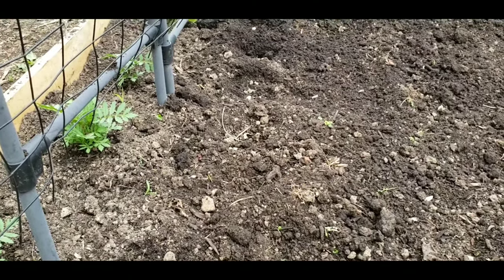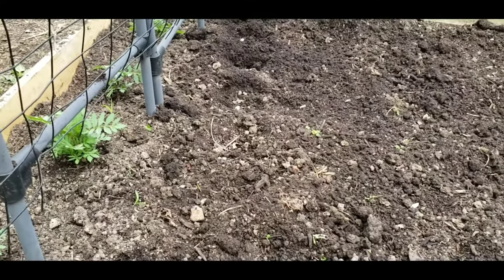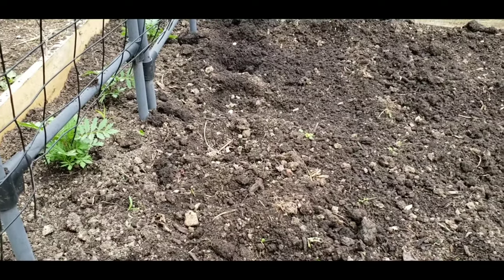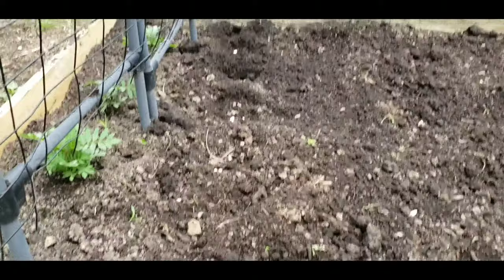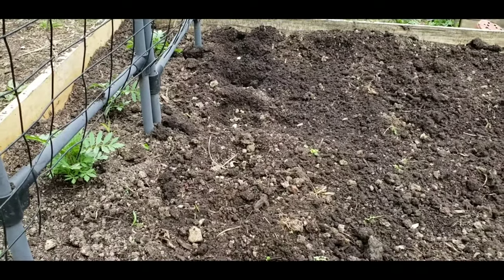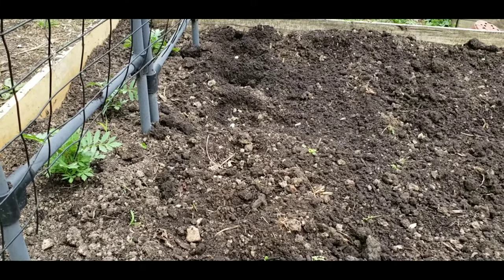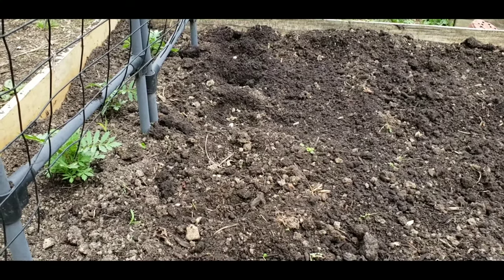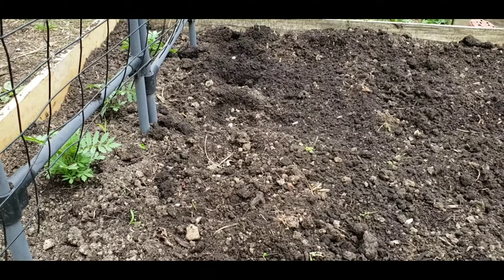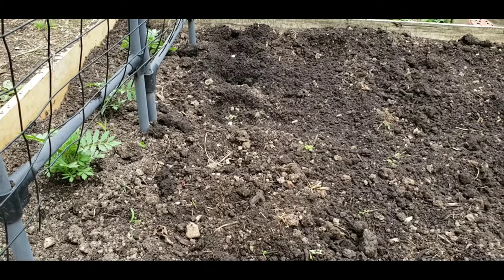When you're planting green beans, you definitely want to plant them after the danger of frost has passed. I live in Maryland, zone six, and usually they say the best time to plant beans in our area is the middle of May, once the soil temperature has warmed up nicely. Today it's almost 90 degrees, so the soil is definitely warm enough, and we're going to get these beans started.